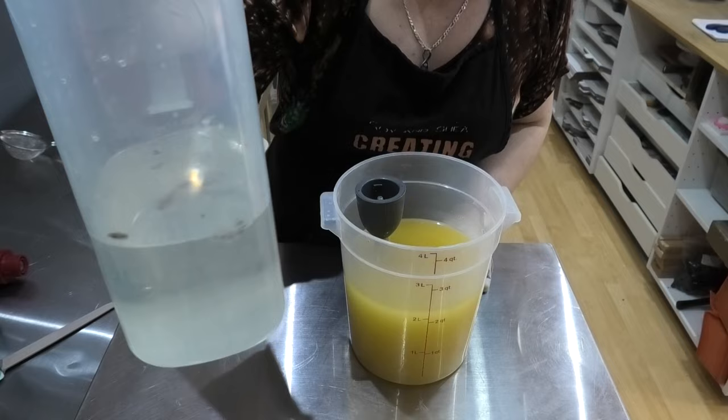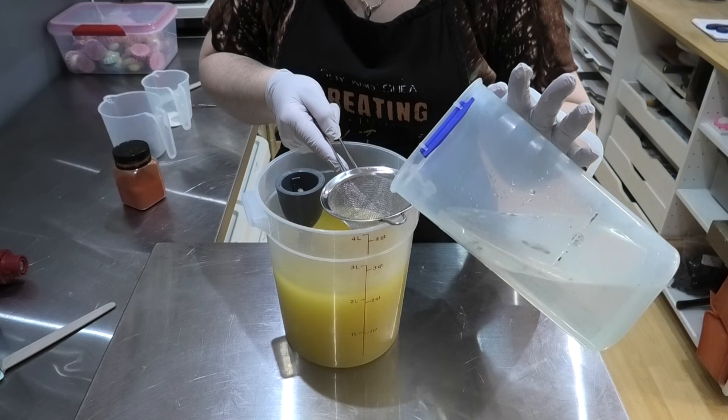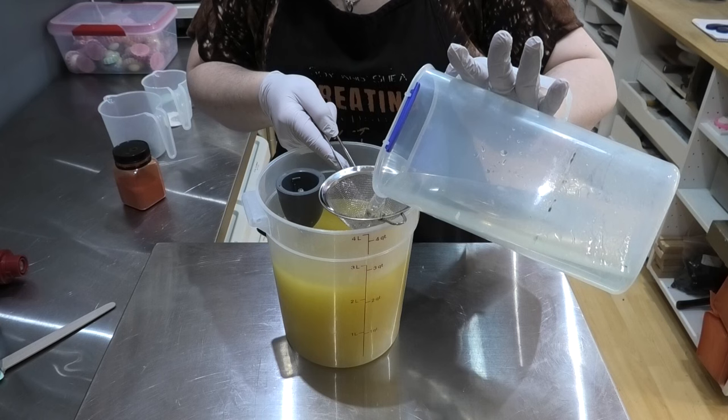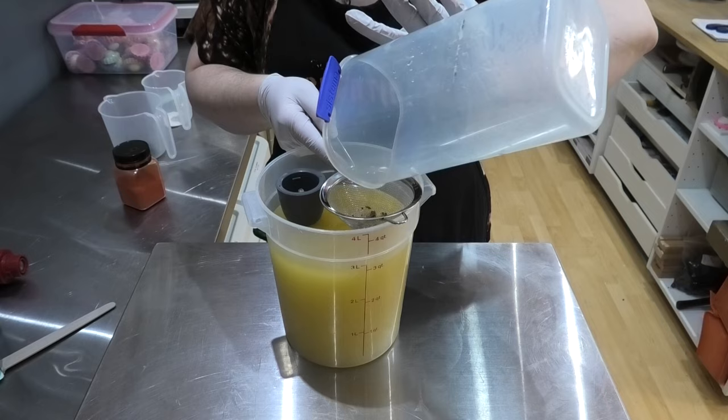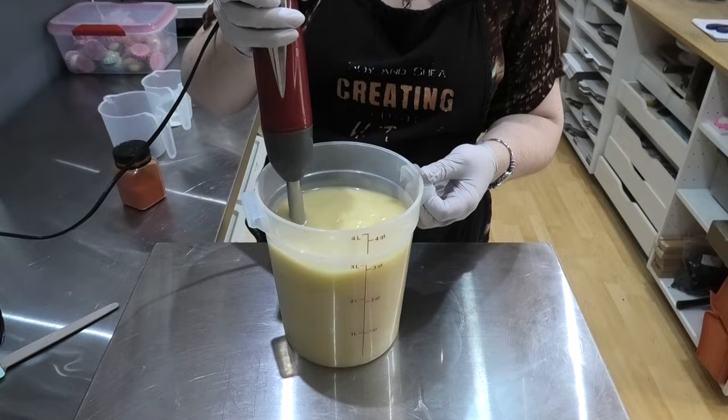So we are ready to start making this soap. If you look closely, you can see we do still have some of the skin which hasn't dissolved in the lye water. So to make sure that this is not actually going into the soap, I have got my strainer and we're going to strain that through. It has dissolved some of it, but not all of it. I'm going to give it a mix and then we'll be back to split it up for the colors.